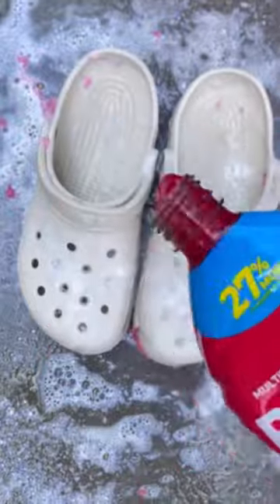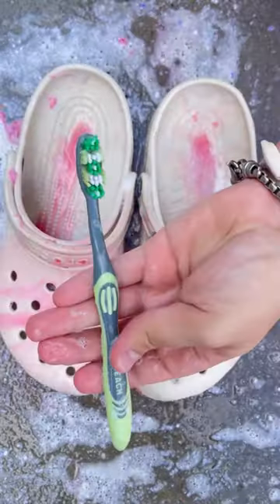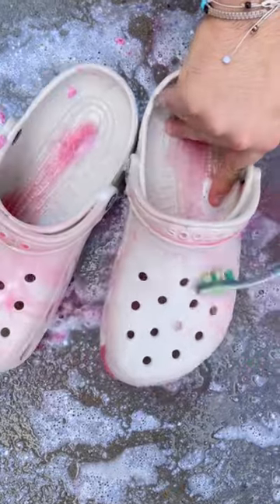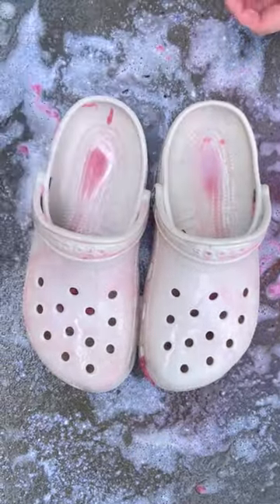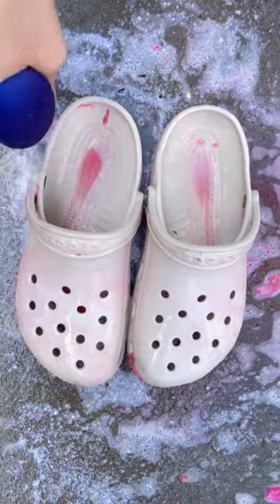Now let's add some anti-bacterial, and scrub with your sister's toothbrush. Now let's add some disinfectant spray, and some Febreze so your feet won't stink.